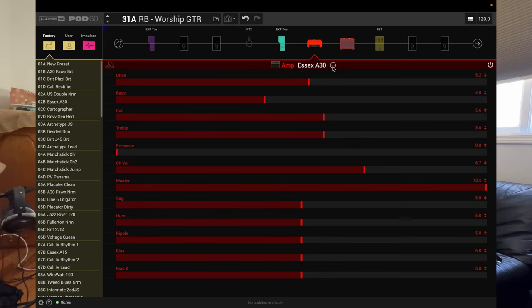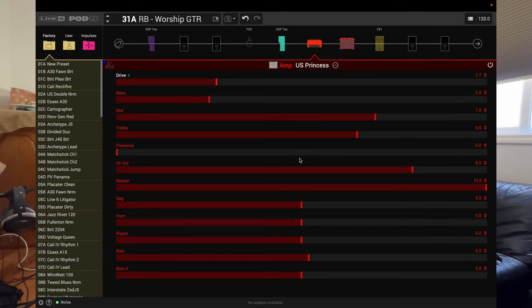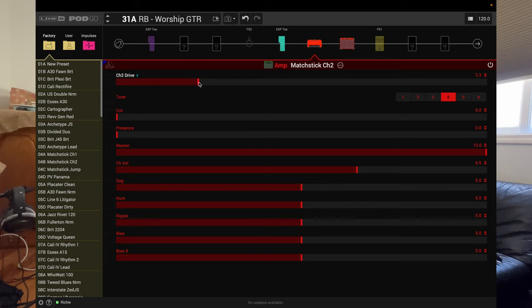So there's the Vox kind of a thing. The other amp I like a ton on here — Thunder Princeton. And then one more: this is a Matchless. Pull the drive down. That might be my favorite of the three.